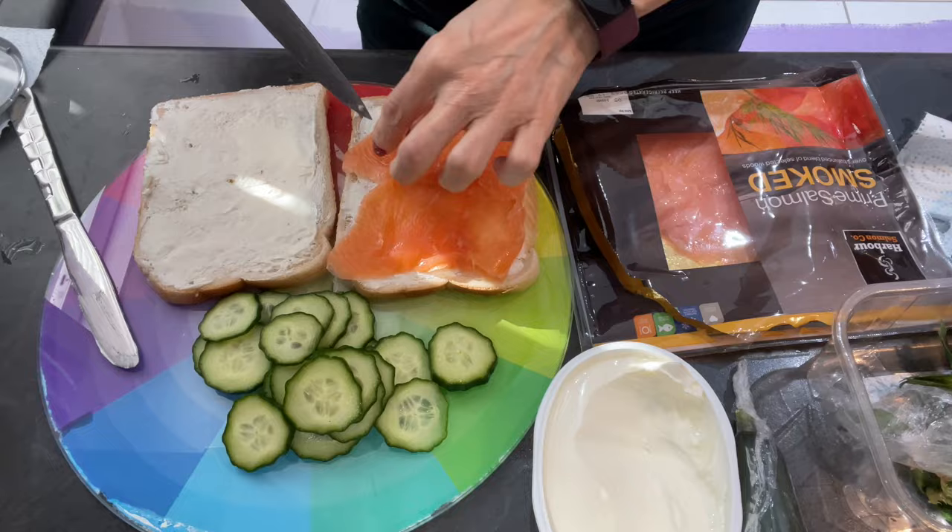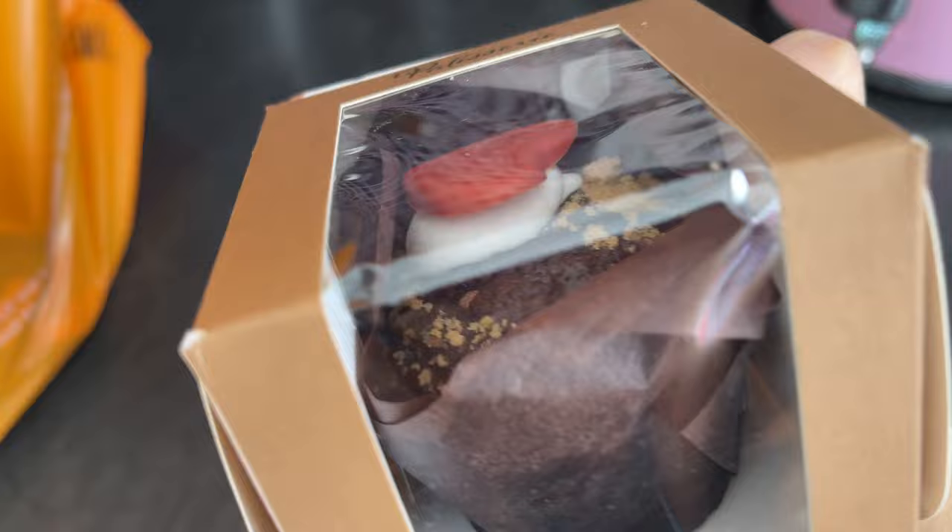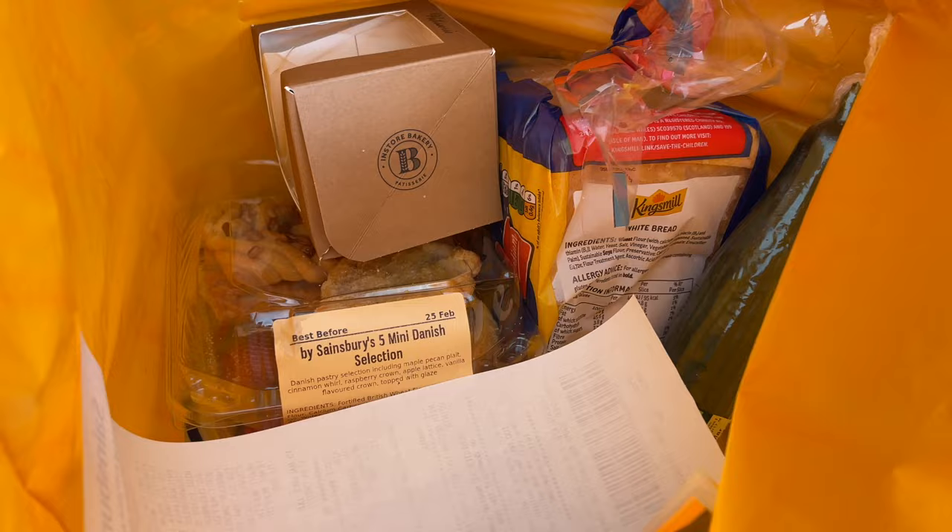Hi everyone! In this video I'm going to show you how to throw a British tea party at home. I just got back from Sainsbury's, which is one of the biggest supermarkets in England, and I bought the items that I needed to fill up my afternoon tea tray.